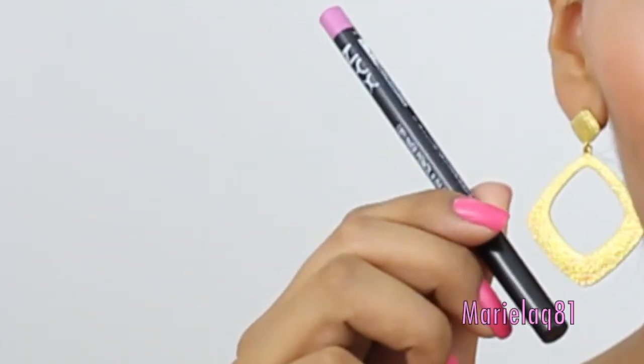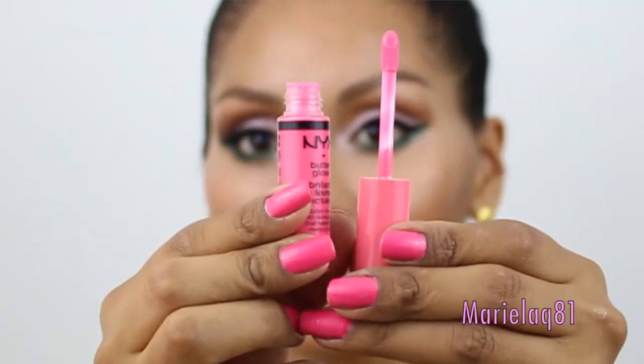For lips, I'm going to be lining my lips with this NYX lip liner in Dolly Pink. Then for lips I'm going to be using my Wet n Wild lipstick in Va Va Pink. For gloss, I'm going to top it off with my NYX lip gloss in Peaches and Cream because I feel like my lipstick could be a little bit too much, so let's tone it down.